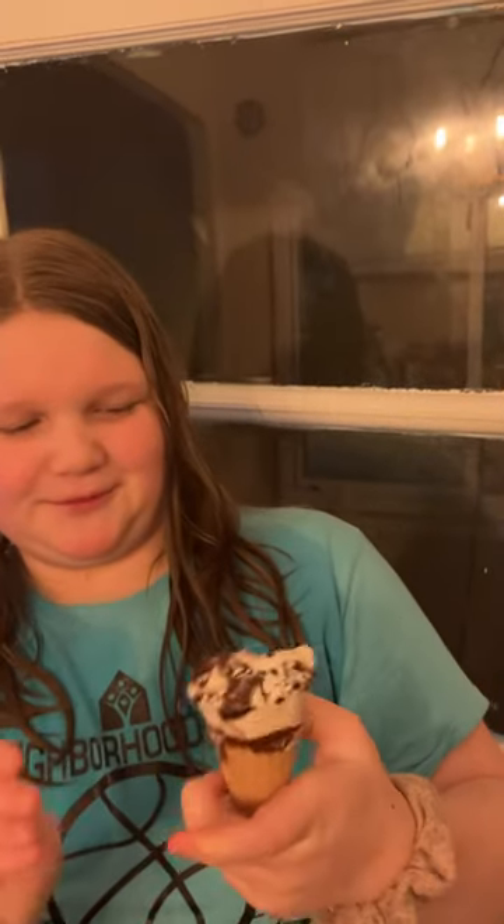I'm gonna give it an 8 out of 10. What do you not like or like? Well, it's very messy, and also the cone's a little hard — it's chewy and hard — and the chocolate's kind of a weird flavor. So it's an 8 or not an 8? It's an 8. It's really good still though.